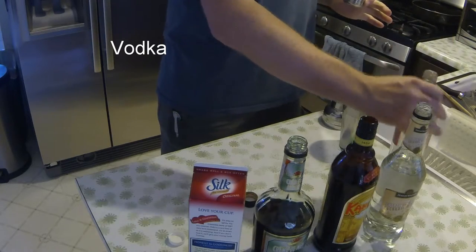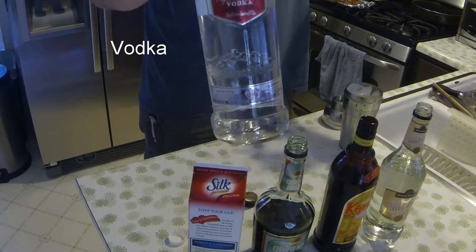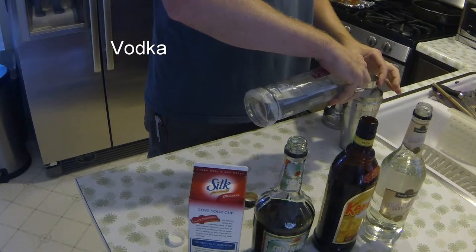Then vodka — doesn't really matter, you can use cheap vodka. I use Smirnoff; it's whatever you have, it'll work. And an equal part of that.